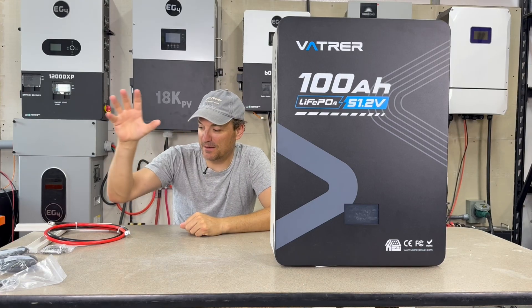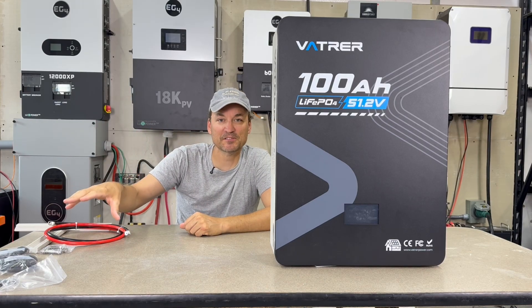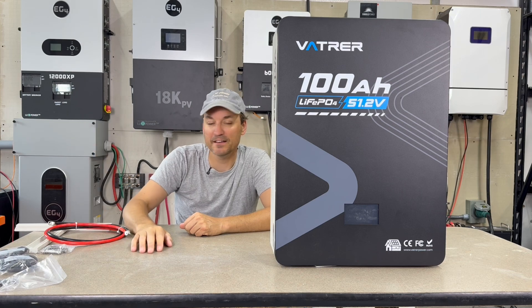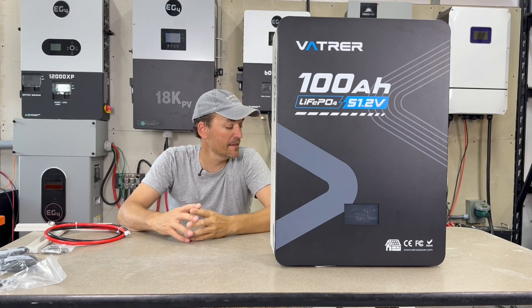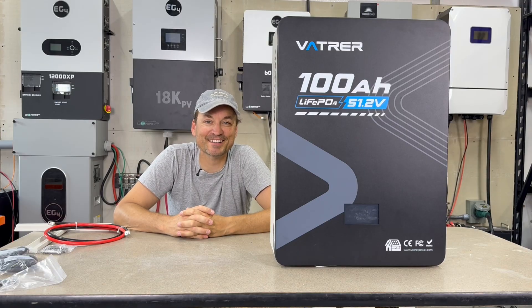I'll show you what comes with the battery first — some of it's off screen, so I'll focus in and show that. Then I'll show you how the mounting plate works, and then we'll do a teardown to check out what it looks like inside.